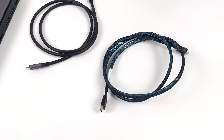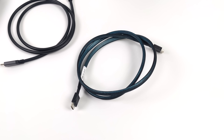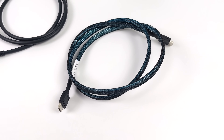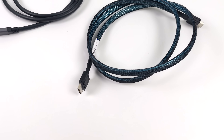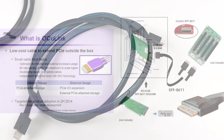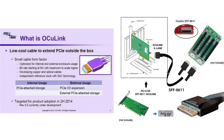We've also got the OCuLink cable, and this is really where it's at with this little eGPU — you're going to get the best performance over OCuLink. If you're not familiar with OCuLink, it's been around for a long time, used in servers, and it brings PCIe outside of the case. That's exactly how they explain it.